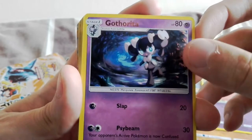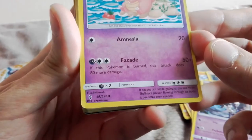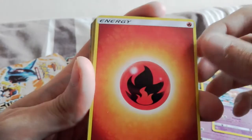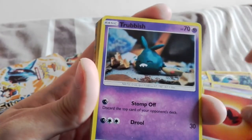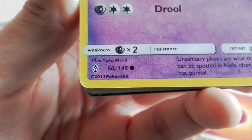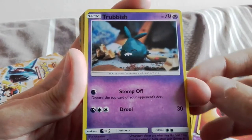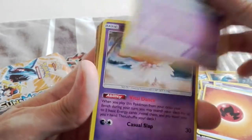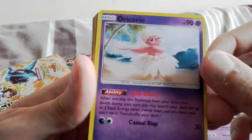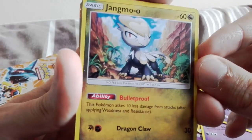Ooh, Gotharita! I know that's from Guardians Rising - I've seen that artwork. Oh, they got one right! I think these may actually just be scans of Guardians Rising. We've got a fire energy - okay, maybe not a deck then. I think the symbol is correct. These may just be actual scans of Guardians Rising, which if so, props to them - they've done a good job. They're keeping up to date.